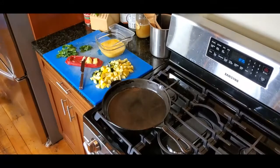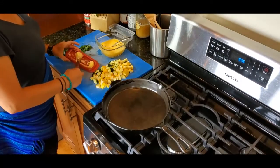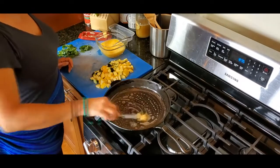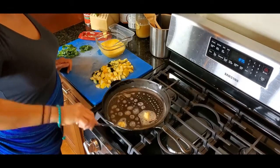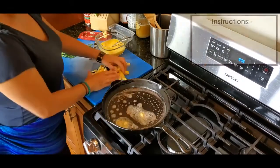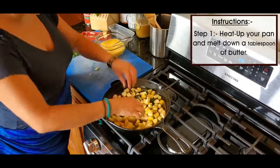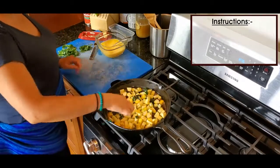Today I harvested some yellow squash and green zucchini to make an egg omelet, or somewhat of like an egg scramble. Basically what I did was I melted some butter — I heated up my pan first on a medium heat, then I added the butter and melted that down, about a tablespoon.